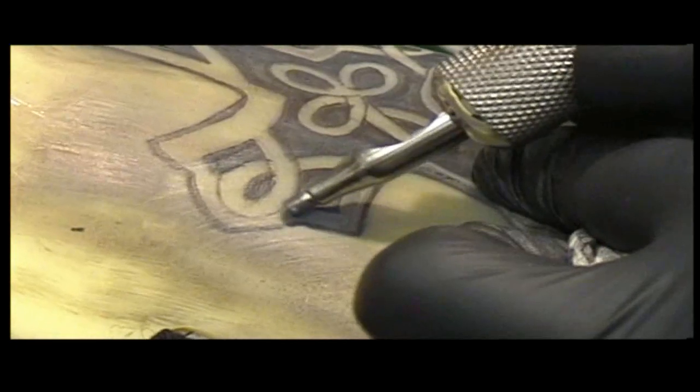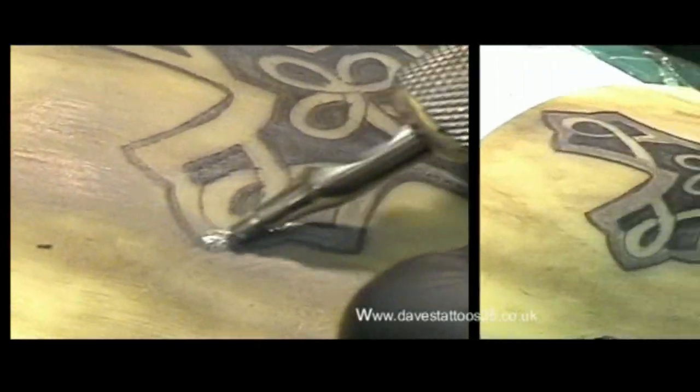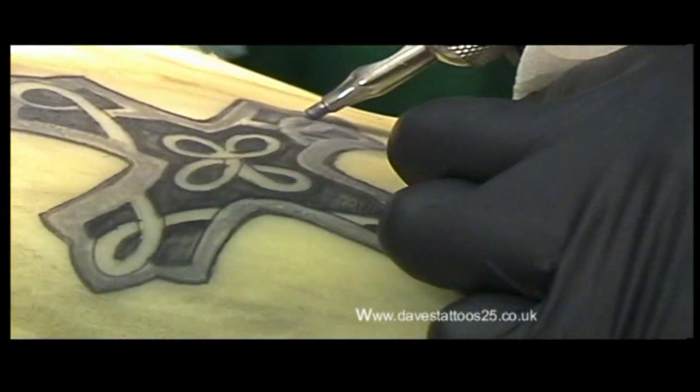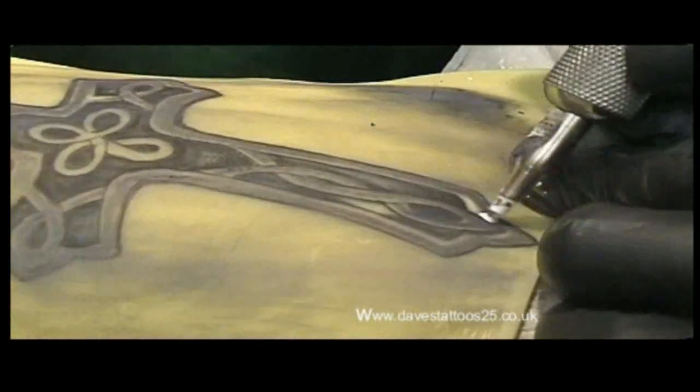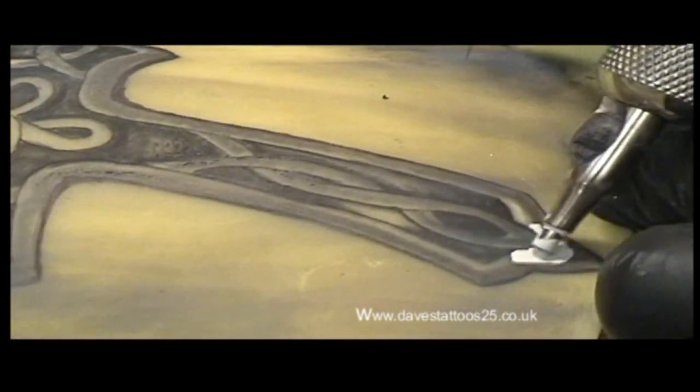This video I've shot from behind so as you can see the needle work — look at the action. Now there's a bit of white. These are white highlights.